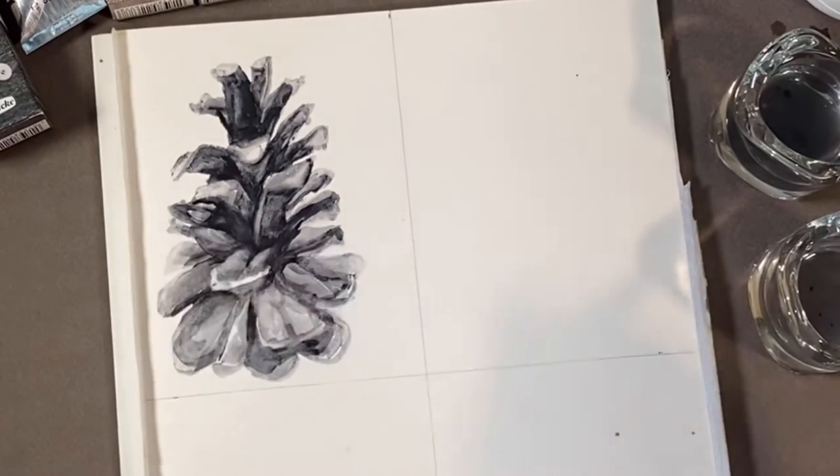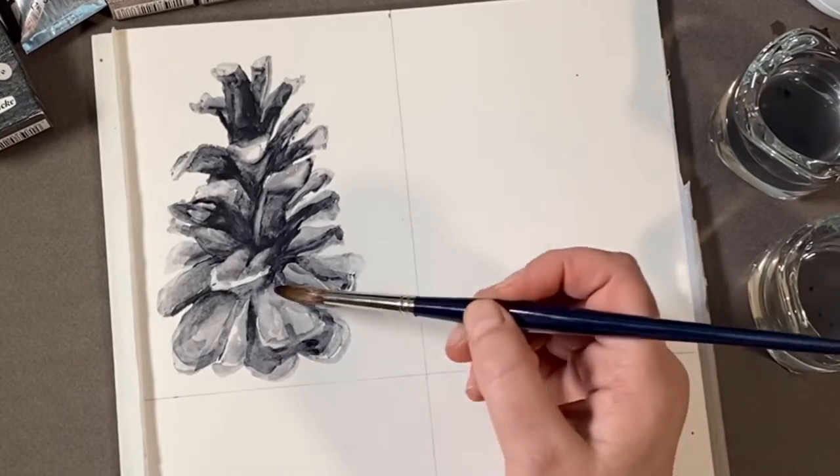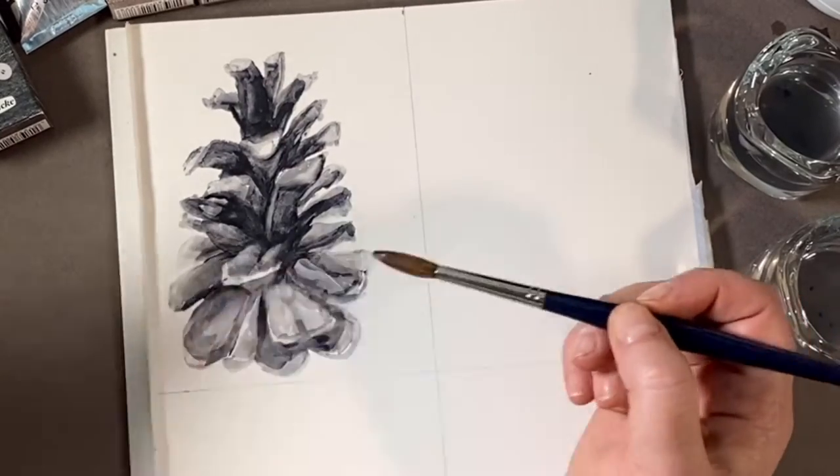If you're going to be working your paper this aggressively, you'll want to make sure that it's a hundred percent cotton and heavily sized.